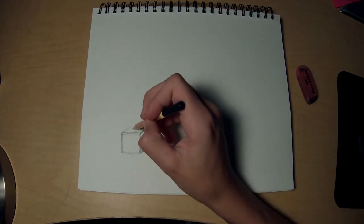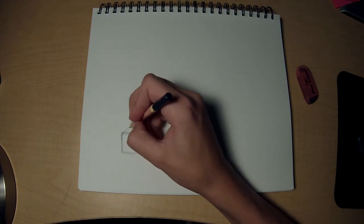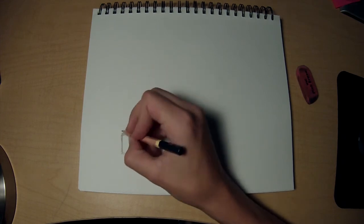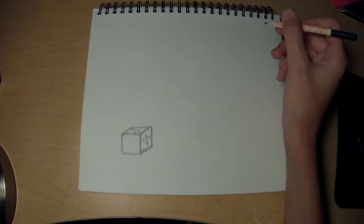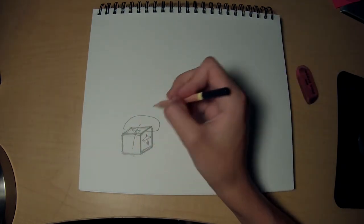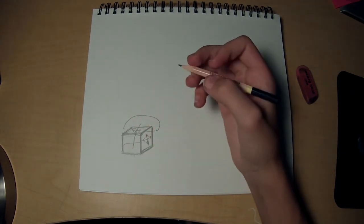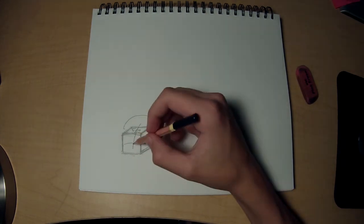Same thing with this line over here — those two lines are going to be trying to be parallel. And those two as well. This box is a little wide, but you get the general idea. So these two are parallel, these two are parallel, these two — you want to keep a bunch of parallel lines. And the more even they are, the better your square looks.